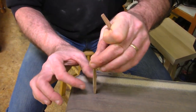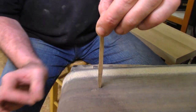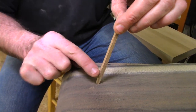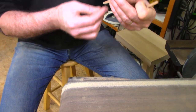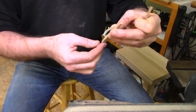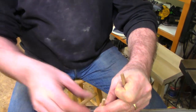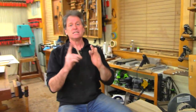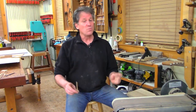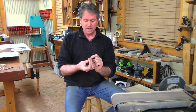We've got our long tapers on all four sides, tapered at the foot, with the joint area left full. Someone asks if tapering will change the tenon size in the seat. No — I accounted for the tenon; it's going to be seven-eighths wide at the top, so we won't go more than seven-eighths there. That's the right front leg. I label these so I can keep track. I'll get my whittling knife now to shape and create the octagonal facets.